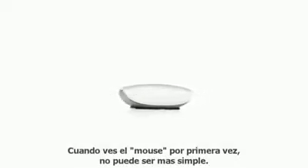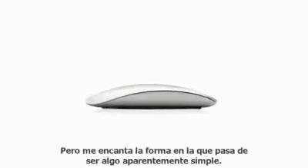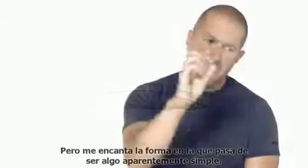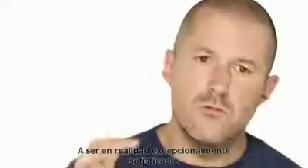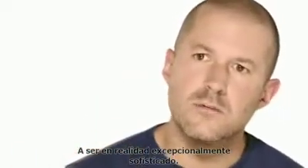When you first see the mouse, it could not be any simpler. But I love the way that it scales from being something that is apparently that simple to actually being really remarkably sophisticated.